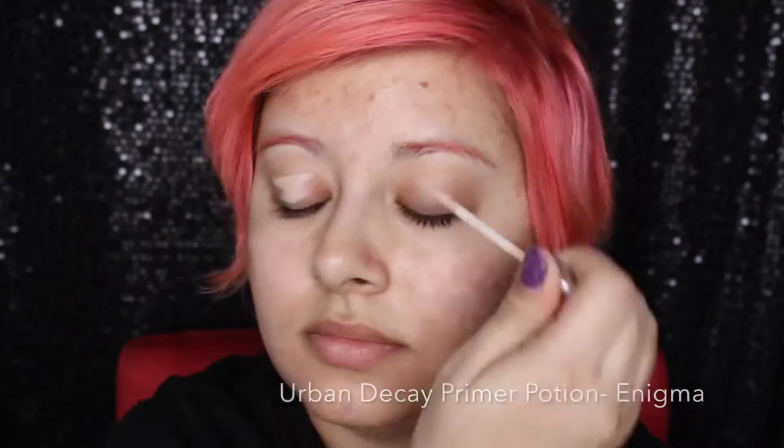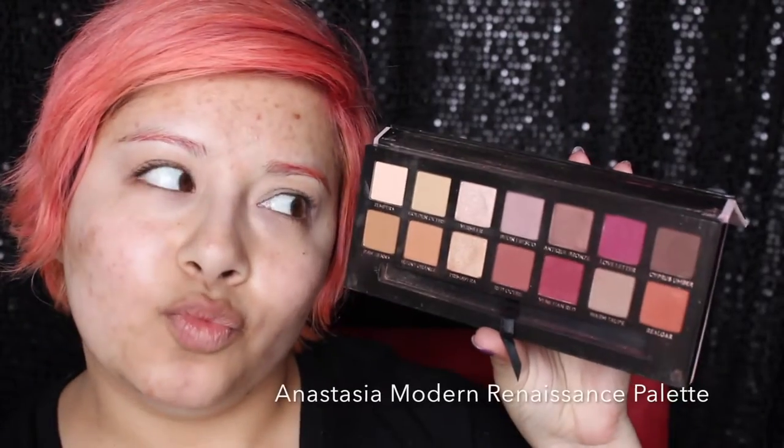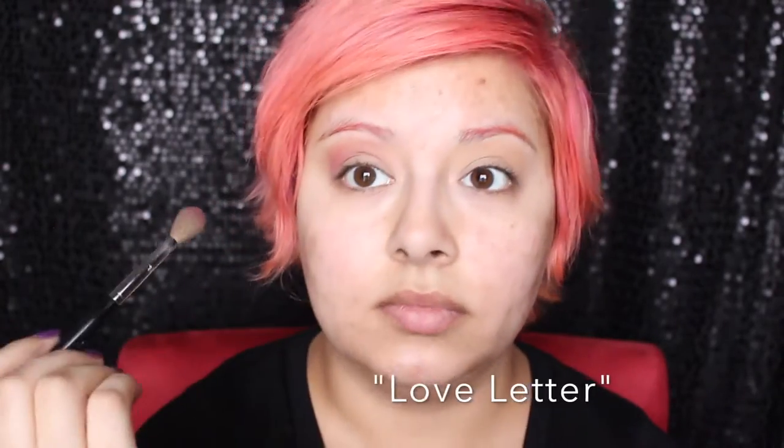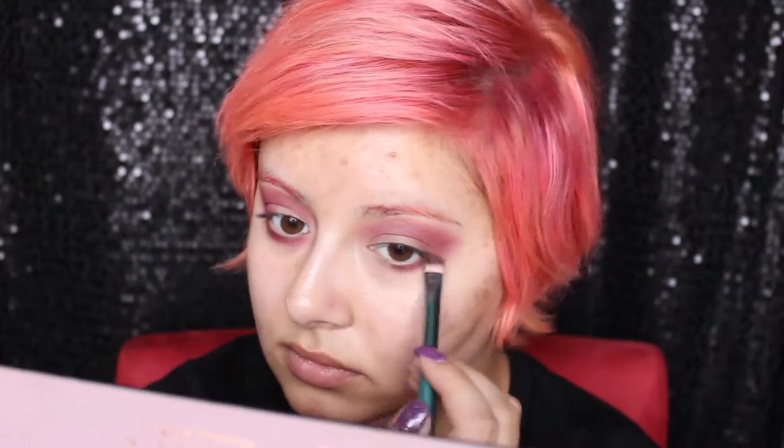I'm going to start off by priming my eyes with the Urban Decay Primer Potion in Enigma, which is a pink neutral shade that's going to cancel out any discoloration in my eyes. I'm following it up by setting that with Ochre from the Anastasia Modern Renaissance Palette. My transition color is going to be Love Letter, which is a bright pink that looks a little orangey in the shade, but it's pink. I'm just going to blend that pretty high up on my brow bone and also continue it on my lower lash line.